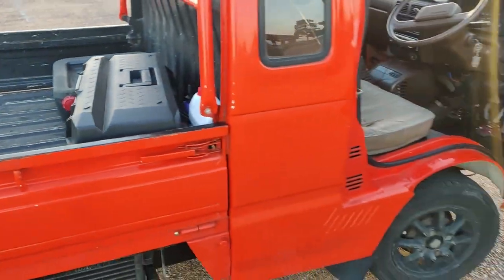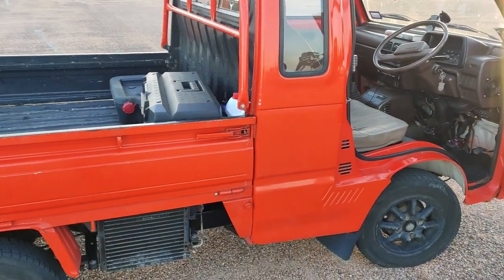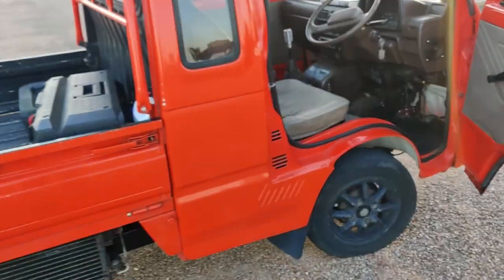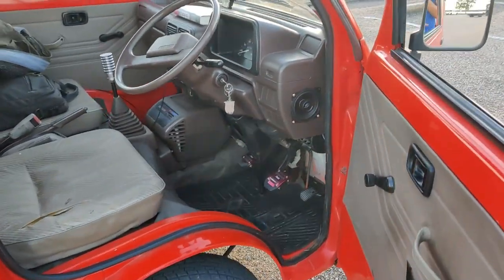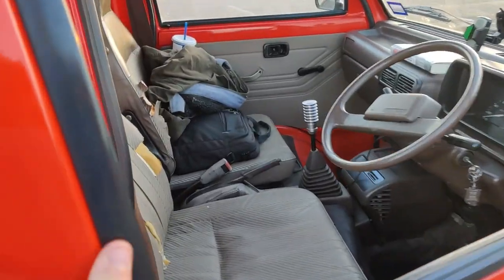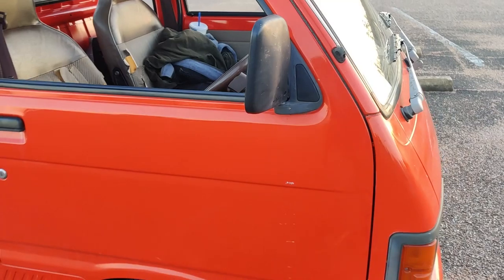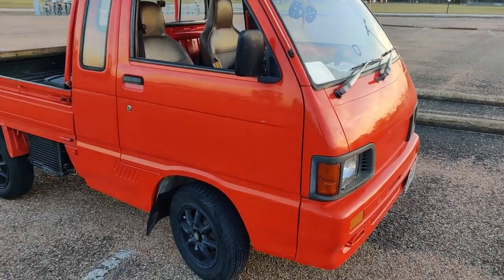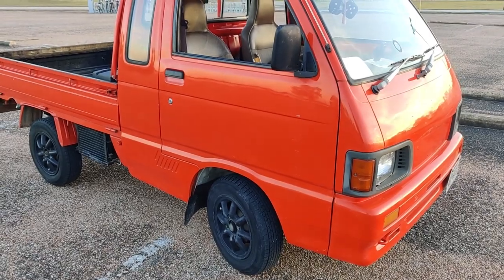I don't know if a lot of y'all know about these trucks, but Daihatsu is essentially like a K-car subsidiary of Toyota. So I'm actually going to probably put Toyota badges on it just so people don't get confused. It looks much darker orange in pictures, but in real life it's actually quite a cone-colored orange. It's just the contrast of my phone.